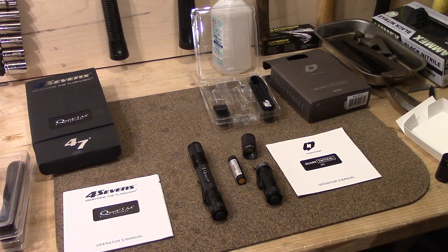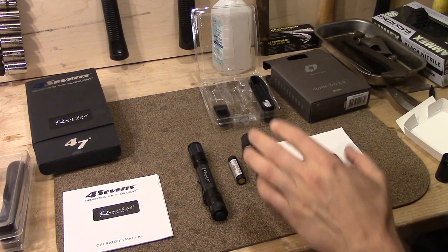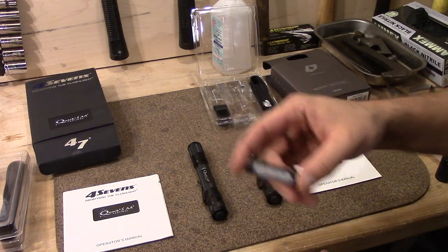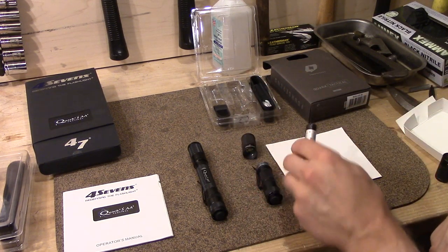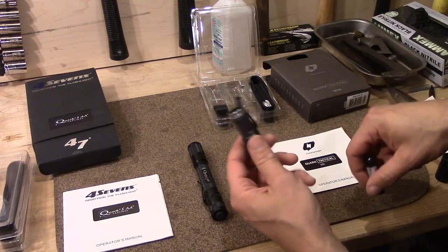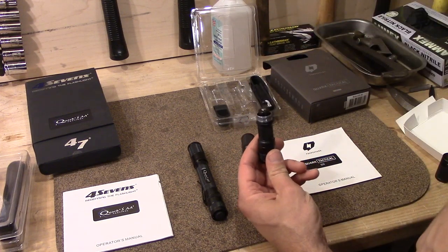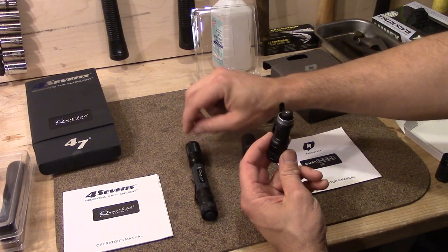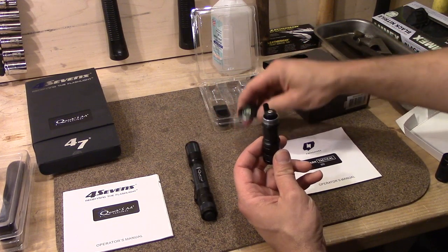Hello, Daniel Bryant here again. Amos Wanderer on the multitool.org forums was asking about these 14500 batteries, and the question was: will this in the single AA body power these heads off of the two AA? And the answer is absolutely.